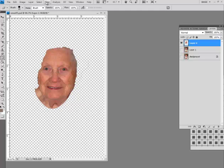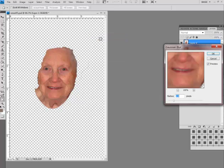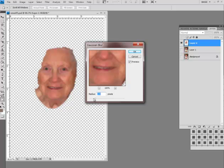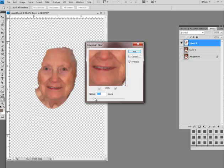We go to Filter > Blur > Gaussian Blur. You want to soften it — you don't want to make it a complete blur. Depending on the photo, keep it as soft as you can — just very, very little. We can shut off the preview to compare.